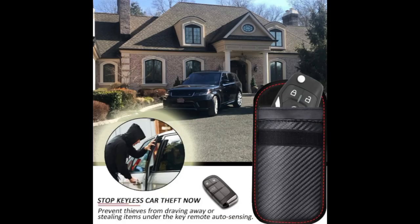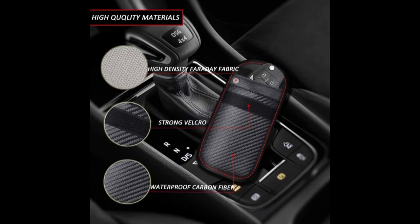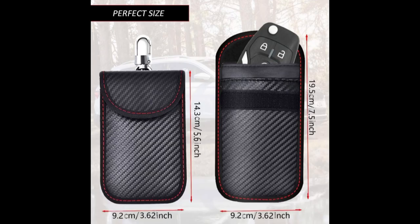This security car key fob blocks all signals to prevent car and van theft. Over 100,000 cars are stolen every year in Britain alone. This key pouch is signal blocking, which helps prevent thieves from using key fob skimming tools to copy or mimic your key fob's unique wireless code to gain access to your vehicle or keyless entry system.